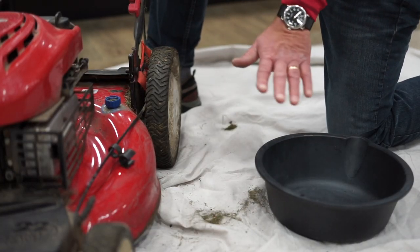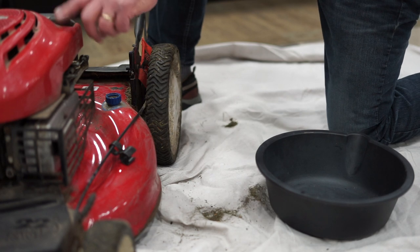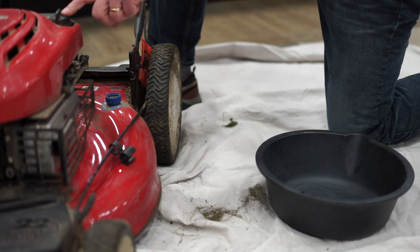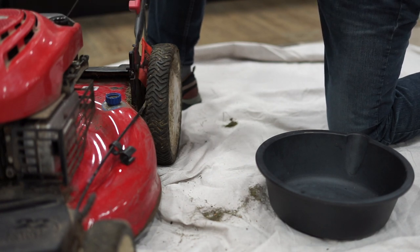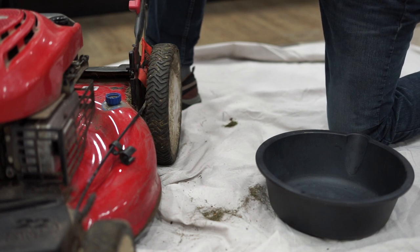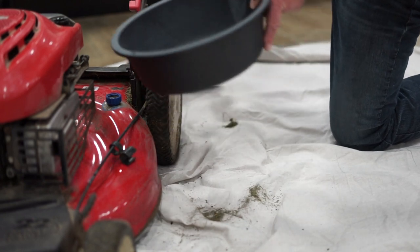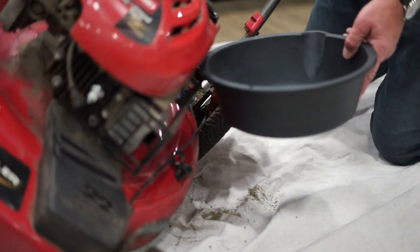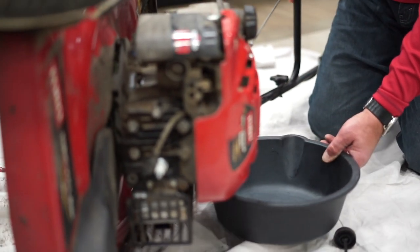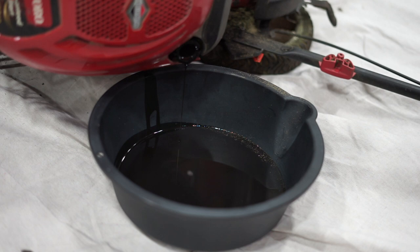Now to change the oil, we have to drain the old oil out of the engine. What's important is locating how you remove the oil from the unit. On this particular model, there's no oil drain plug on the engine itself — you actually have to tip the unit over. So I'm going to take the dipstick out and place it off to the side. This unit is empty of fuel. You have to make sure there's no fuel whatsoever in the gas tank, because when you tip it over, you don't want to risk spilling gasoline. I'm going to tip the mower off to the side to get that oil out of the engine. If you start to see metal shavings or debris coming out of the crankcase, you could have a problem with the engine. But if it's just dark black oil, that's just signifying that you need to change it.